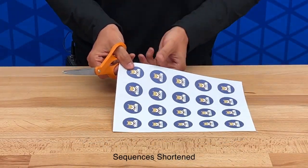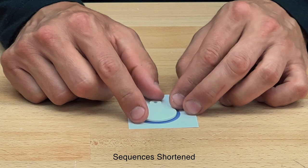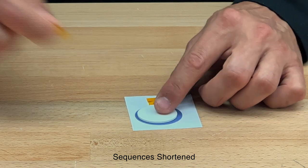Now let's cut out each individual pet ID tag. Once that's done, we're ready to tape our pet ID tag in place. Just take your tag, line it up, and tape it in place with a couple of pieces of heat transfer tape.